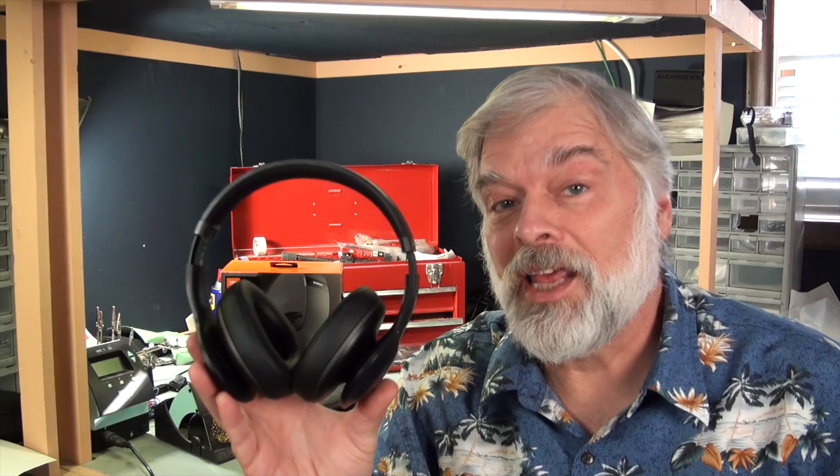Hi, Tyler from Interfidelity here. Today we're going to talk about a headphone that quite took me by surprise — this is the JBL Everest Elite 700 wireless noise-canceling self-calibrating headphone.